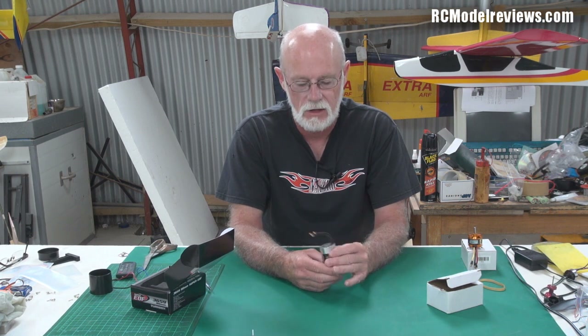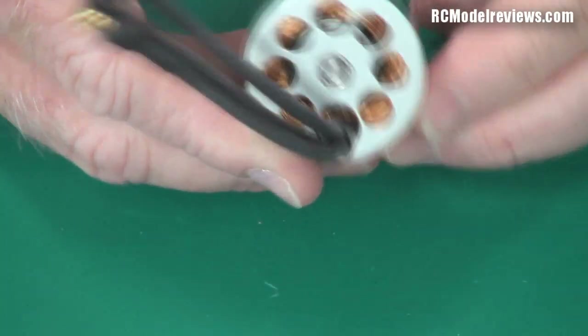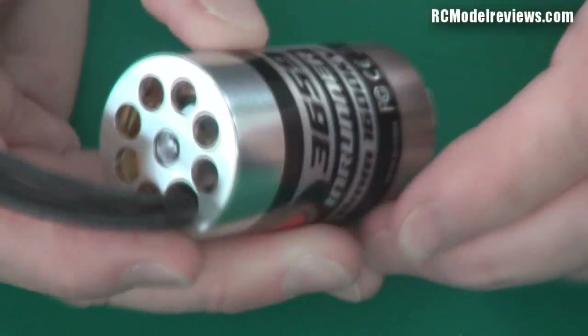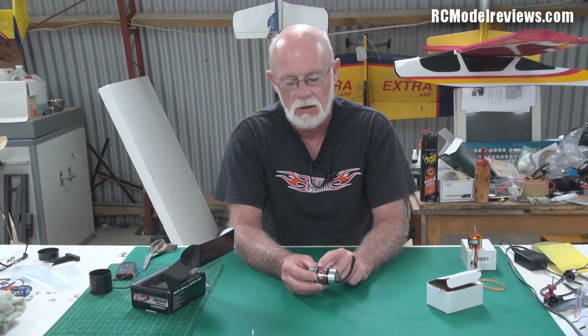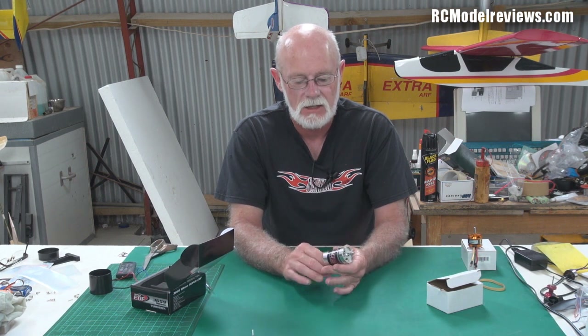Actually, I tell a lie. If we look through the back of it, we can see that the magnets are attached to the inside piece and the coils are around the outside. So it's still the magnets that spin and the coils that remain fixed — but this time the coils are on the case of the motor and the magnets are on the armature or shaft.